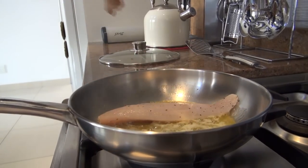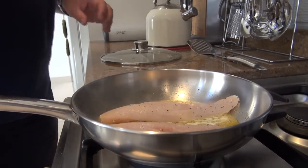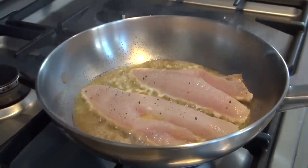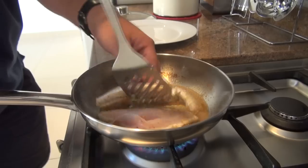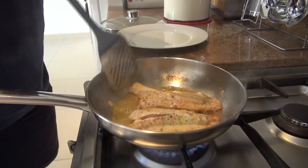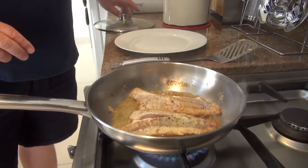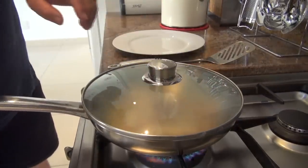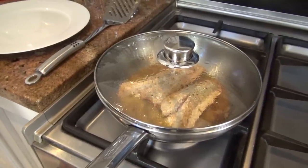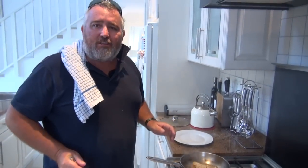You wait until the pan is nice and hot and then just drop them in. I like to put them in skin-side down first, because that's where it's firmest and holds together really nicely. Then I'm going to turn them over just one time and they're ready to eat — it's actually very, very quick. I'll put the lid on and turn the heat down just a little so they cook right through. I want to do the whole thing on the stovetop, because it gives that nice crispy texture on the outside. After just a couple of minutes, the gurnard is ready to come out of the pan.